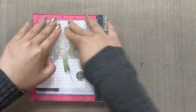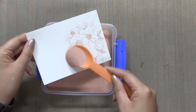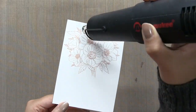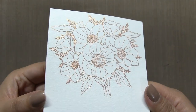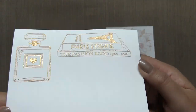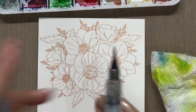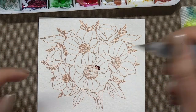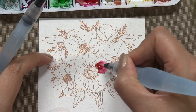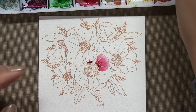First off, I started by rose gold embossing the bouquet onto some watercolor paper with our rose gold embossing powder. I only partially embossed my bouquet because I only need that floral part — I end up cutting away the stems because that part is going to be covered by the Marvelous Perfumes, which I use as a vase. I already went ahead and embossed the Marvelous Perfumes bottle and the Haute Stacks, which is the stack of books that the vase is going to sit upon.